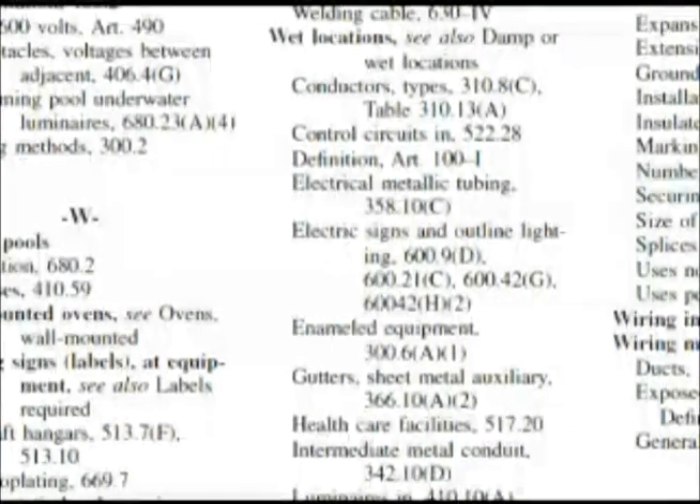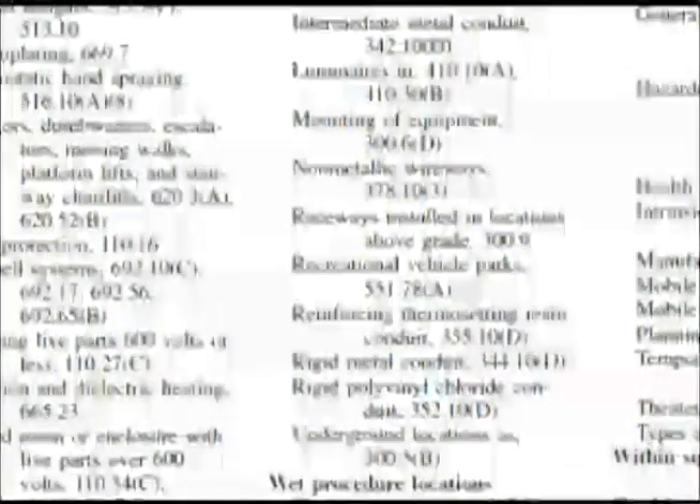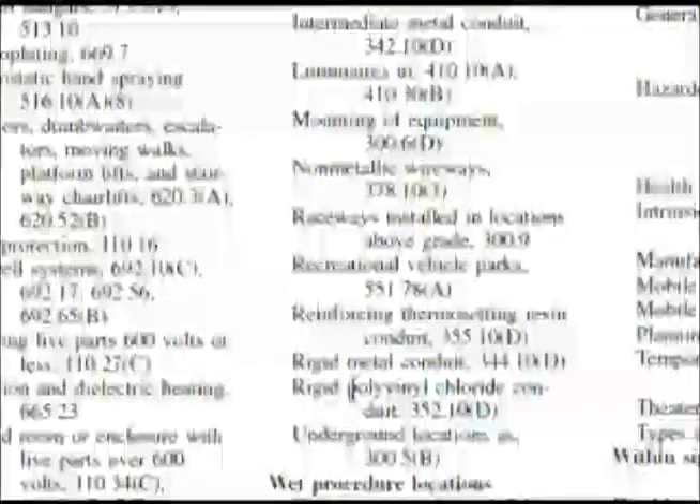Now this can be kind of frustrating when you're taking your test and you see that. We're going to go down and look for something to deal with receptacles. We reach the next section — wet procedure locations — but receptacles isn't there. Now let's go to damp locations. You might be thinking it would have been an idea to go to outdoor locations, but this is a time in the test you can drive yourself crazy. I want to stay on this path and go to damp locations — we'll find out why I don't want to go to outdoor locations in a bit.